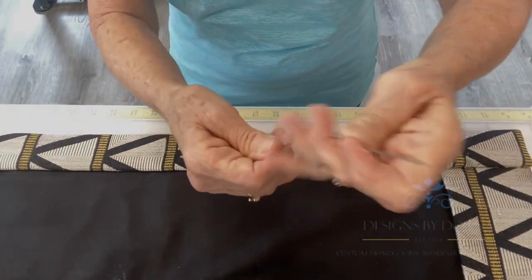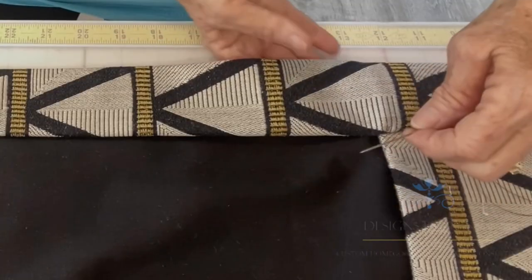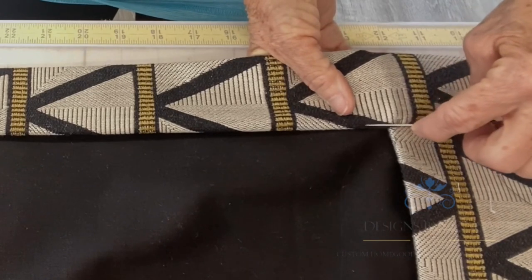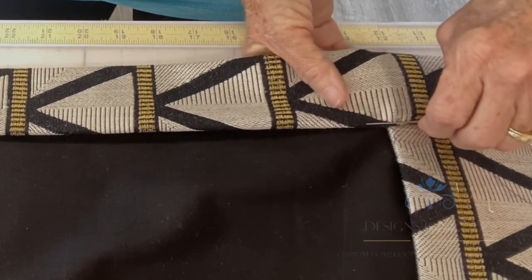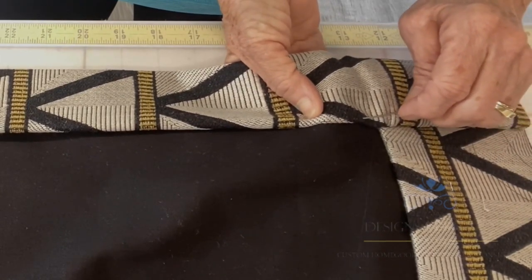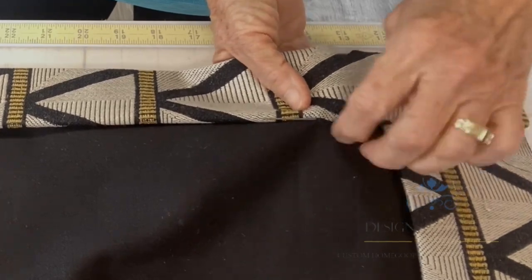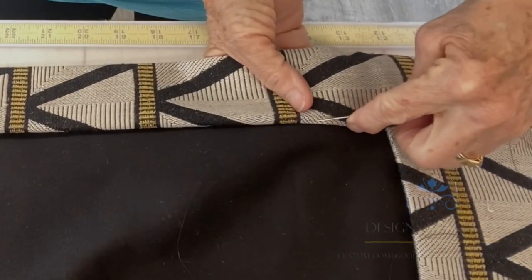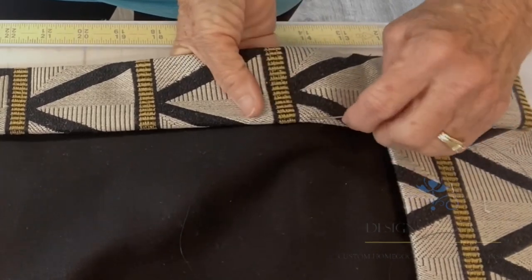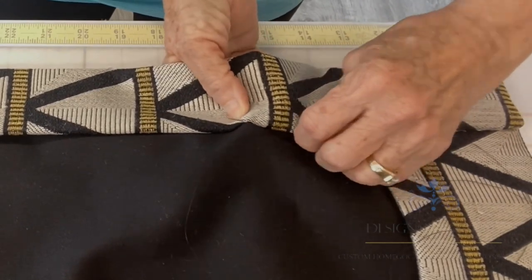I've already loaded up my thread and gotten this top started. What I do is I go through the fold with the needle, come out about a half an inch or so, then come out of the fold, go through the lining and then back up. Then I go through the fold, out of the fold, through the lining and back up.